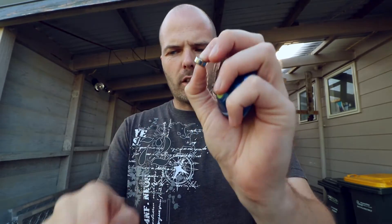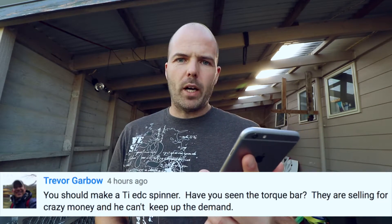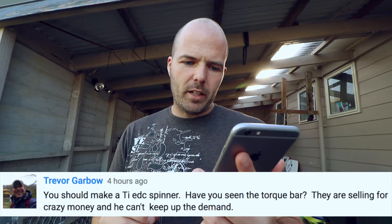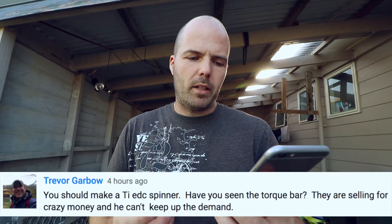And this here is another little bearing, and this here is a whole packet of bearings. The reason I'm showing you this is because I had a YouTube comment around four hours ago as I record this. It was from Trevor Garbo and he said: 'You should make a Thai EDC spinner. Have you seen the torque bar? They are selling for crazy money and he can't keep up with the demand.'